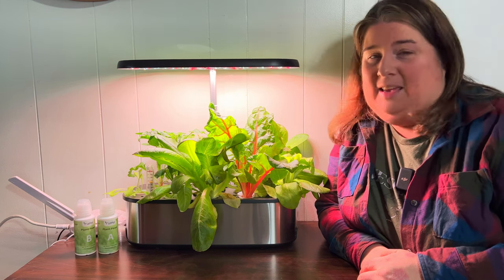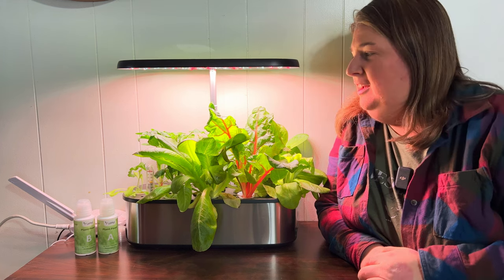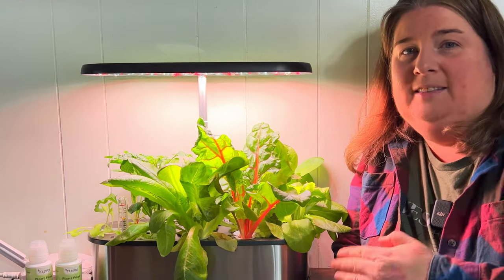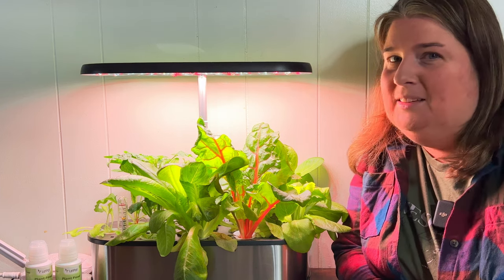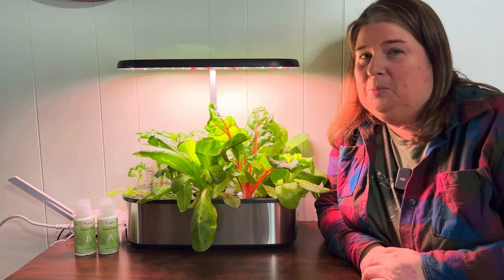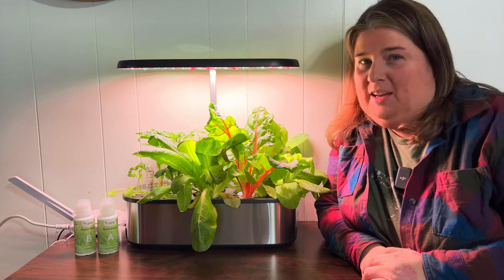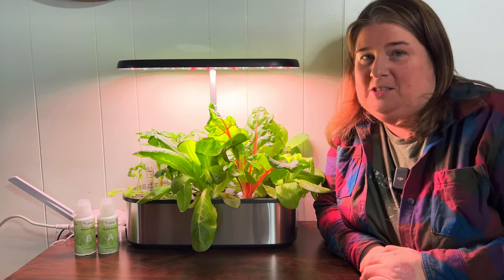I've been amazed at how simple it was, and I can't believe that I've waited this long. I'm really thankful to Letpot who sent us this system and helped me realize that there's nothing really to be intimidated about. If you're like me and have always wondered about hydroponic growing but have been shying away because you didn't quite understand it, this is a great little system to start out with.